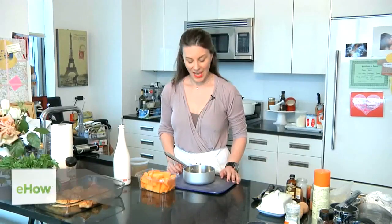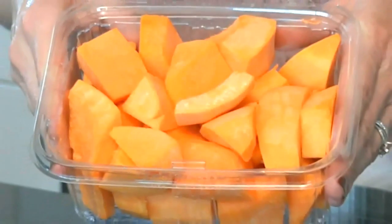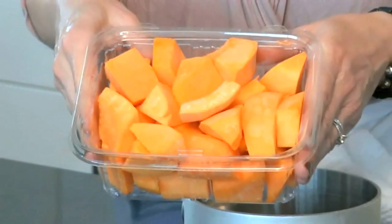I'm Lisa Beals from Oud Palat and Oud Palat Little Lunches, and this is how you make baby food out of pre-peeled and chopped butternut squash. The best thing about that is that the hard work is done for you — you can go to the store and buy it just like this. So easy.